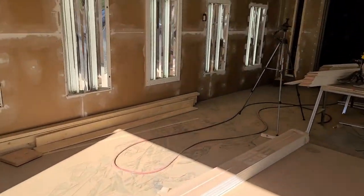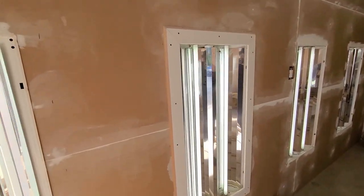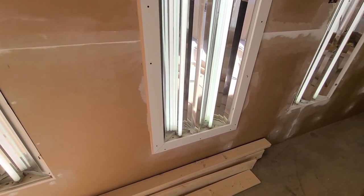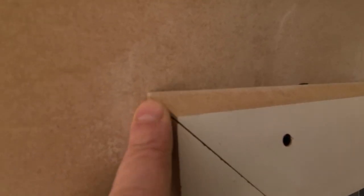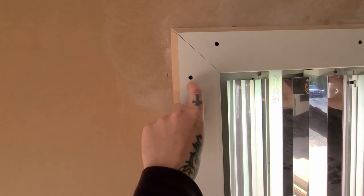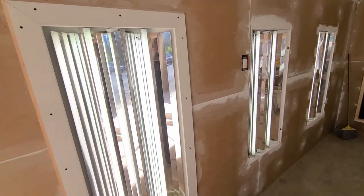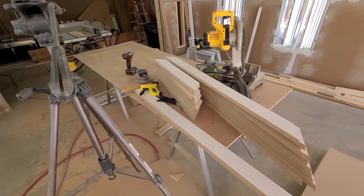I came down to the shop after dinner last night and just couldn't help myself — I had to install one of the frames. And that looks pretty darn good. You can see some of the corners overhung a little bit, just a quick little buzz of the sander and that'll be fine. It's nice and flush against the wall, it's going to look good. Once that's all in paint, man, it's going to look sweet. I've got another 19 to make, so time to get going.